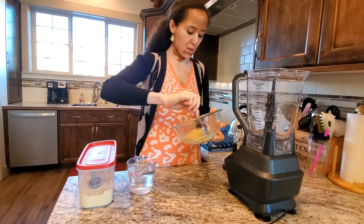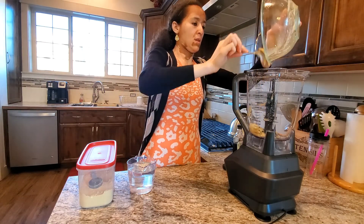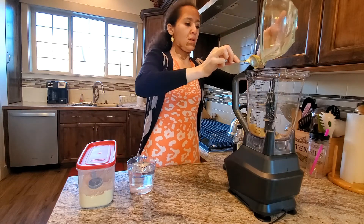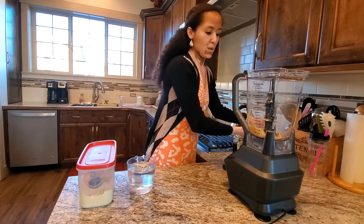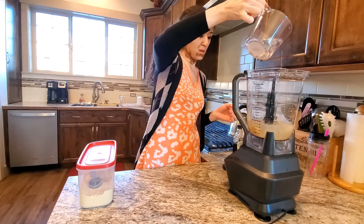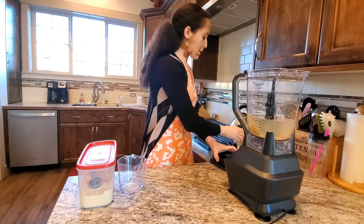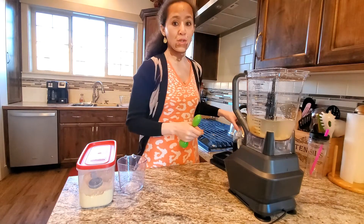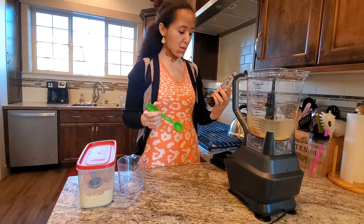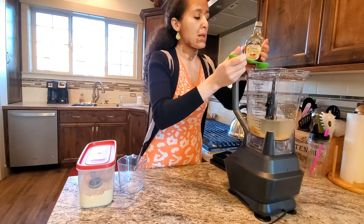We'll go ahead and dump it into our blender, and I'll add two cups of water. Now, fenugreek is very bitter, so you'll need to add a sweetener. I'm using maple syrup — you can use honey, brown sugar, or your choice of sweetener. I'm adding a tablespoon of it.